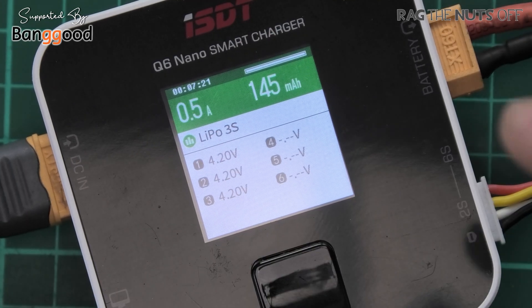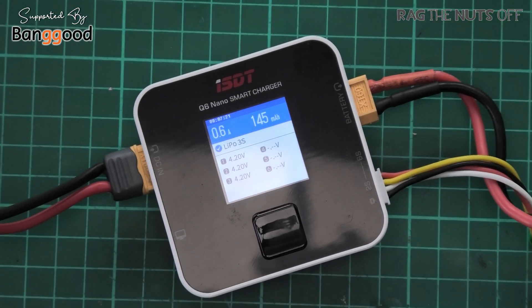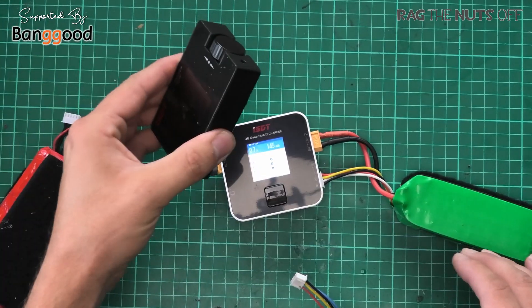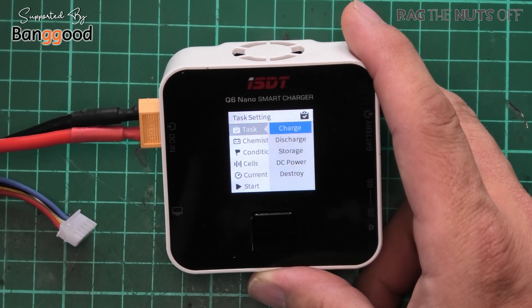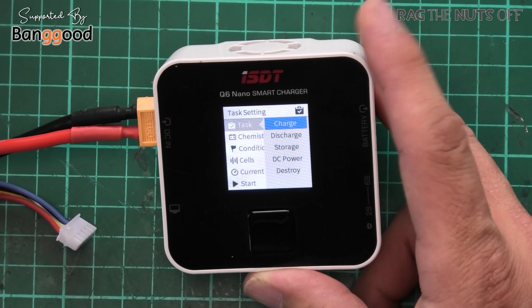The battery has finished charging — it went green briefly to indicate completion and then changed to blue, and it chirped at me to notify me it was done. That notification beep is something I really like. To wrap up: she's been here for a week, I've used her to charge various packs. I did try out the storage charge function. On the destroy function — a special note: it took about 40 minutes to drive a battery to the ground at the 1A maximum discharge setting for this device.